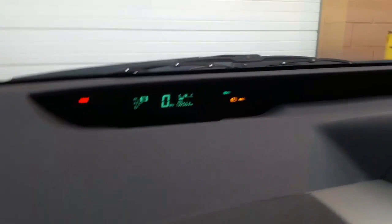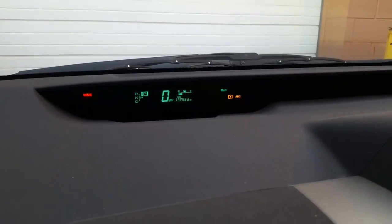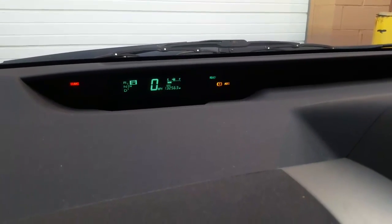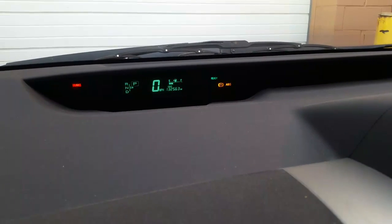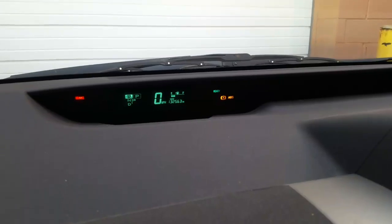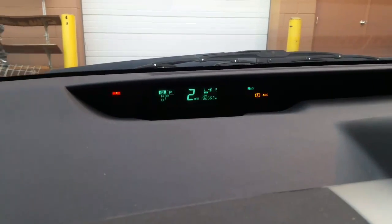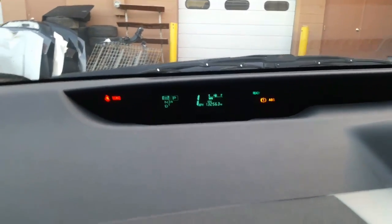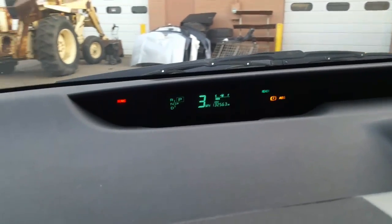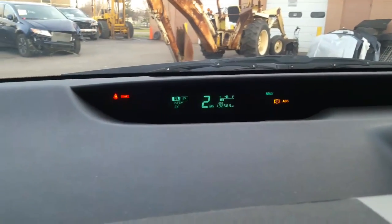Right now I have the brake ABS and exclamation mark light on. That should go away as soon as I start driving — you don't need a scan tool to reset it. It should reset itself once you start driving after the repair, but you could also clear it with a scan tool. As soon as you put it in forward motion and hit a few miles an hour, that light should go away.